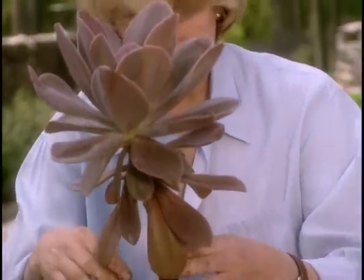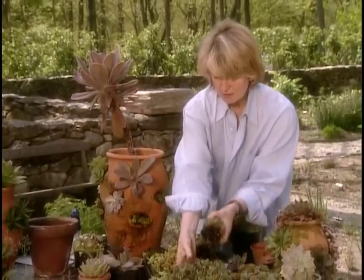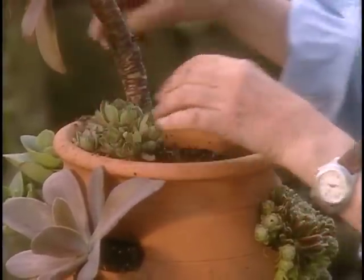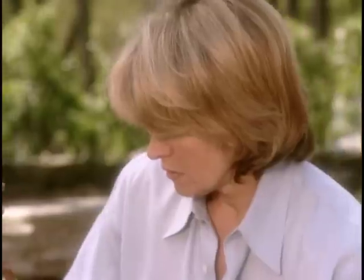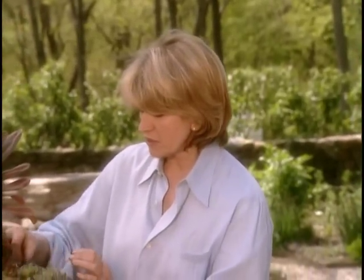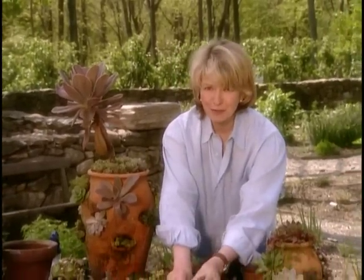Now I'm going to take this unusual plant and just stick it right here in the top of the pot — very attractive. And around it, place our little more ordinary chicks and hens. Don't forget, you can add a little bit of Osmocote or any other pellet-like slow-release fertilizer — just a little bit, because these succulents thrive in a very non-nutritious environment. They like just a little bit of food.